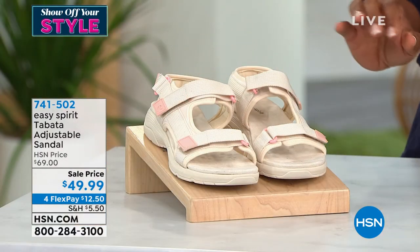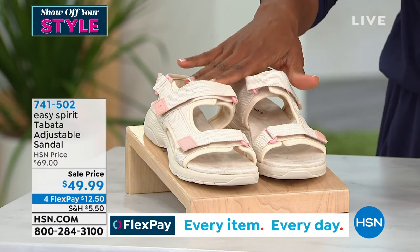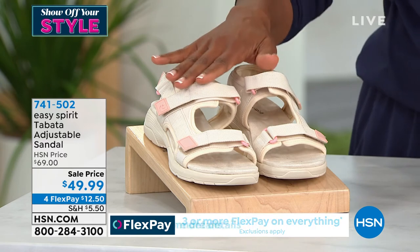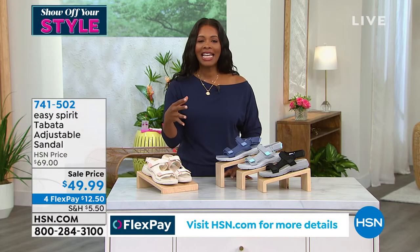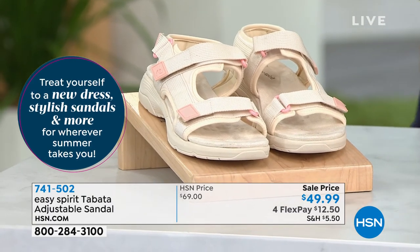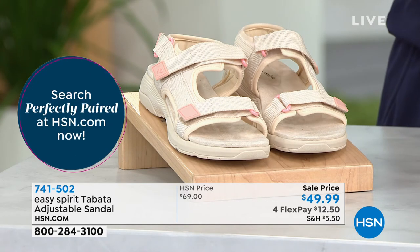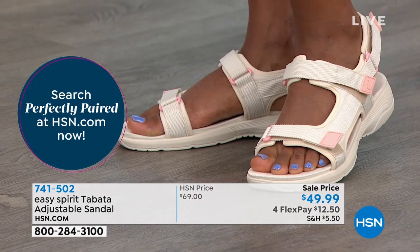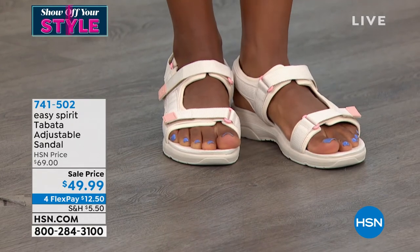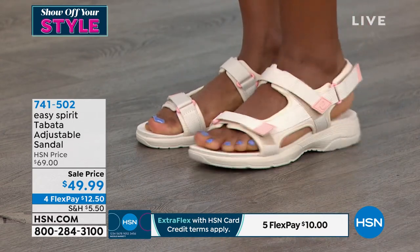You set it and forget it and move about your day. Natural is very popular and most limited — we've got about 140 of them left, so if natural is the way you want to go, don't wait. This active adventurous style has really come a long way; they used to be very clunky. You're not giving up the cute factor even though you still get all of the benefits of wearing the Tabata. If you've got it in your shopping cart on hsn.com, go ahead and check out because it's not yours until you click that button.